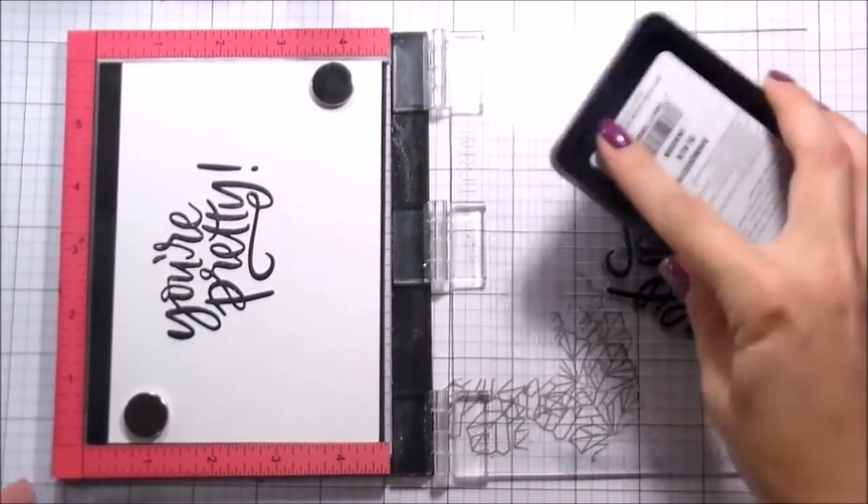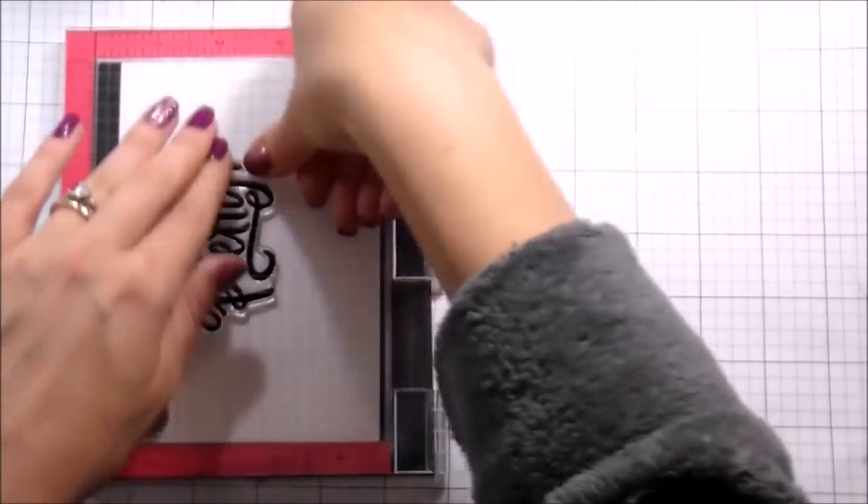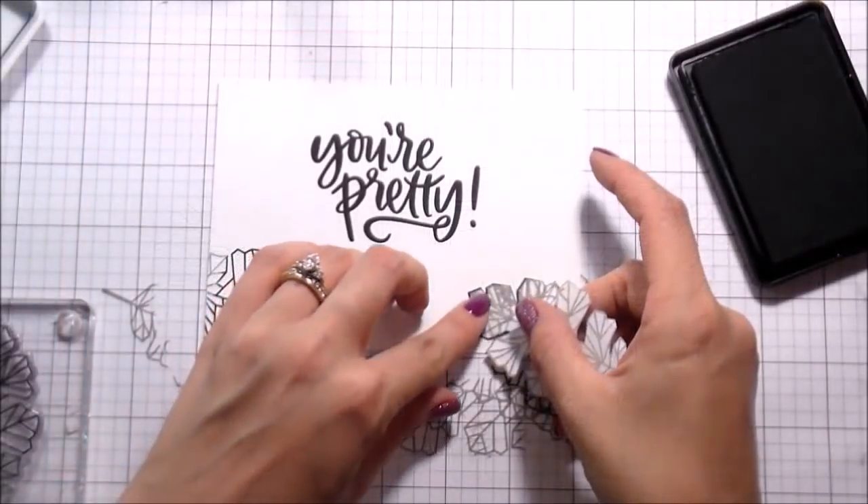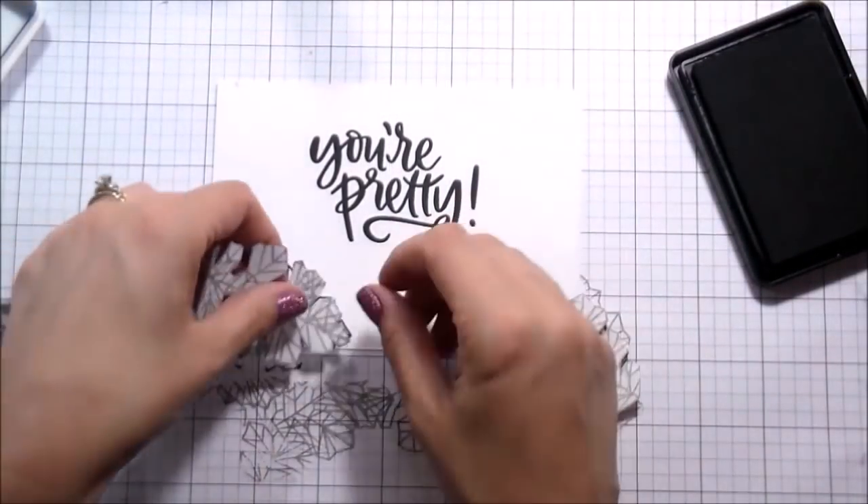So now this time I am switching over to black. I am stamping in black - Simon Says Stamp ink for the sentiment. And then I am going to go ahead and stamp the leaves in black as well.